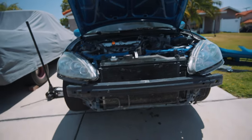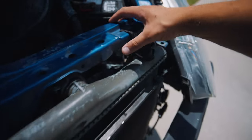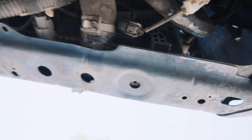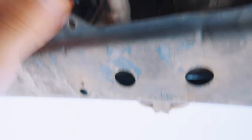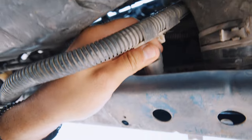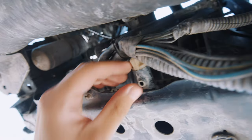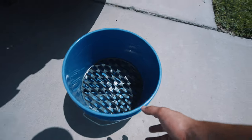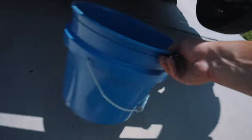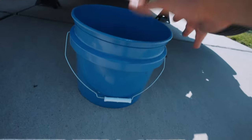Drain the coolant first so it's all empty before you start removing stuff. Then we'll start moving up towards the radiator support to pull this thing off. Currently under the car — this is going to be the lower radiator hose. You're going to have to unplug this here. I also see a sensor we're going to have to take off because it's attached to the radiator. I also see the drain plug right here, so you either loosen this up and let the coolant drop out, or just take off the hose. You're also going to want some sort of drain pan.